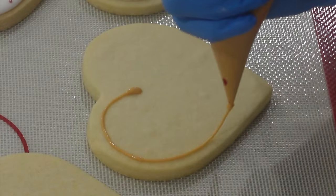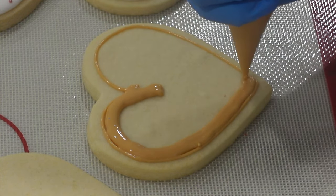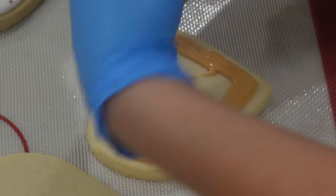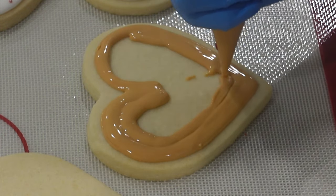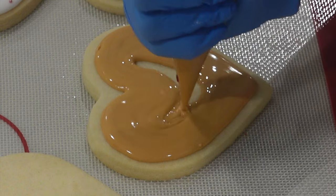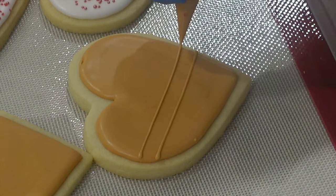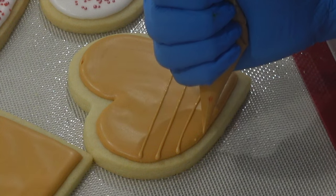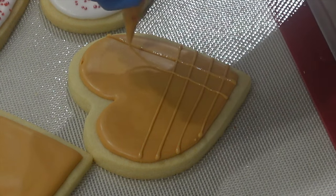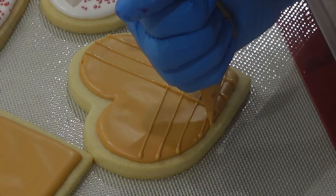Next up, I have this ice cream waffle cone type of design. This works well specifically with the heart because it mimics the shape of a waffle cone, but it would work on a circle or any other shape too. I am using tipless piping bags — I find you end up with very little clogging, and if you do get a clog it's really easy to fix. After letting the first layer set — I put these in the dehydrator or the oven at 175 degrees Fahrenheit for about six minutes — I add the next layer using the same exact consistency. When you get pipe and flood consistency correct, you're able to make details like lines without everything spreading out and being too thin.